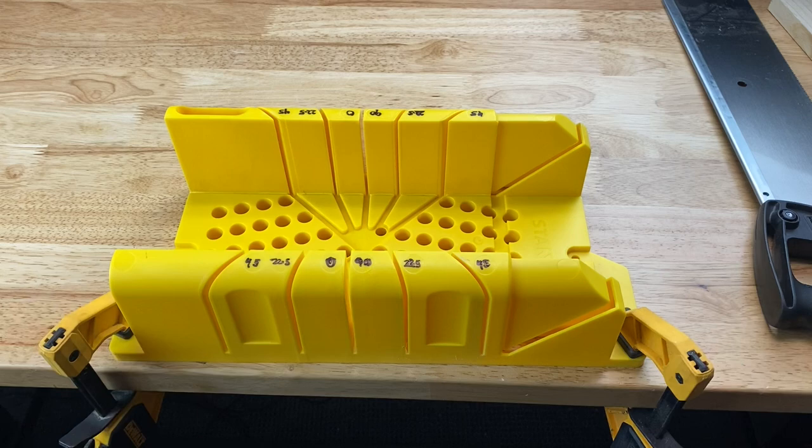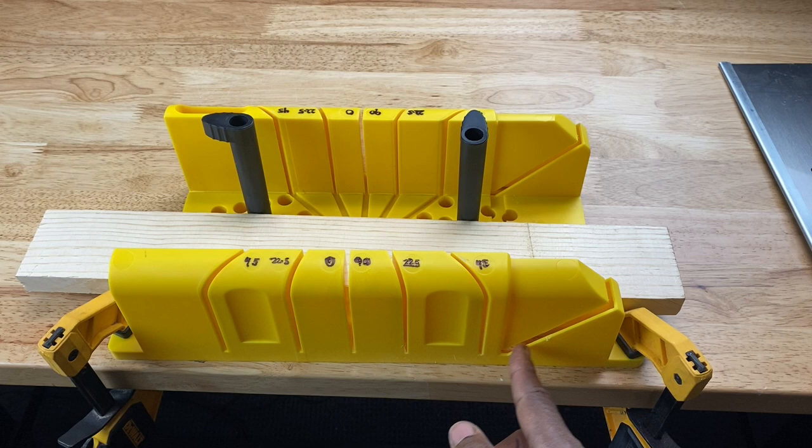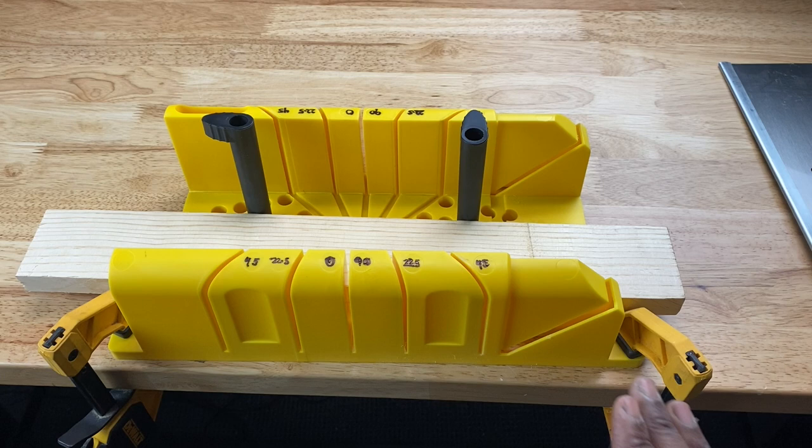I placed a piece of wood in the miter box and used my cam pins to keep the wood in place. This slot right here — which I didn't mention earlier — is another 45 degree slot and it allows you to make a 45 degree bevel cut in your wood. So let's do that to give a demonstration of how the miter box works. I'll take my saw.